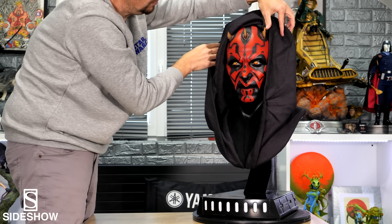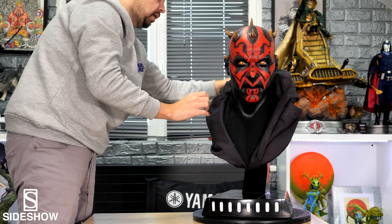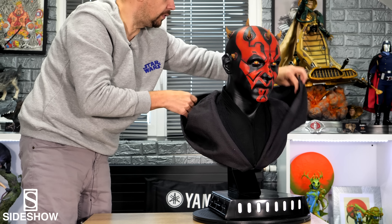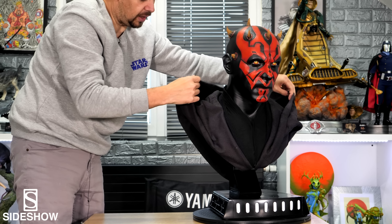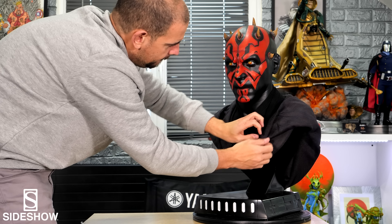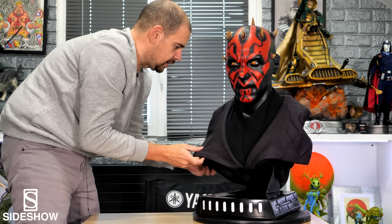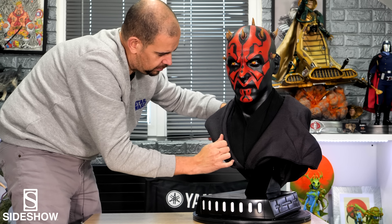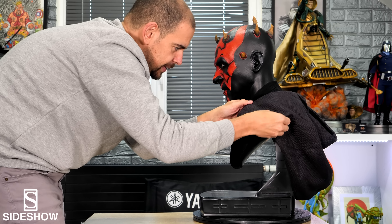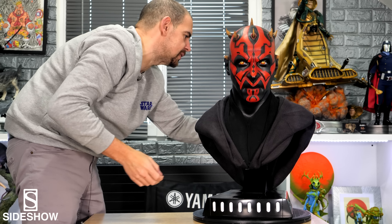I hope there's no breakage and that the cords are not damaged in transport. Everything looks fine. The hood, as I said, is really, truly huge. I don't know at all how it's arranged. For whoever wants to display it without the hood, I think you can store it this way. It's quite complex. I don't know at all how Maul wears his clothes. For the specialists and my friend Louis — don't scold me if I put the hood on any which way. We'll put it like this, it already gives something nice.